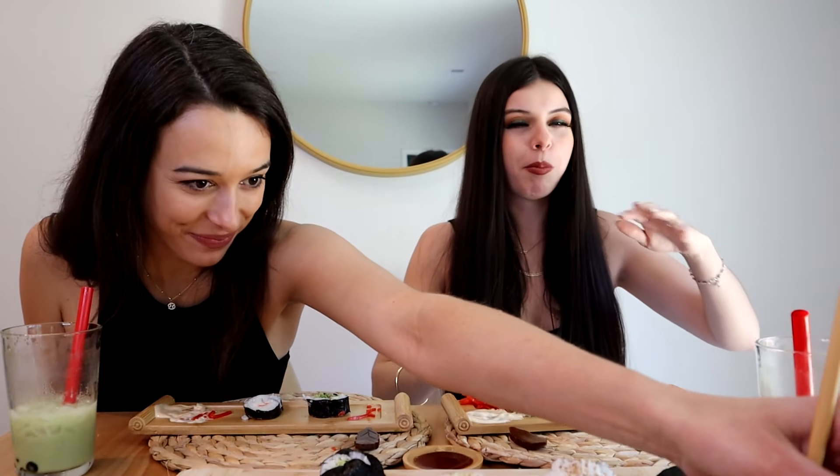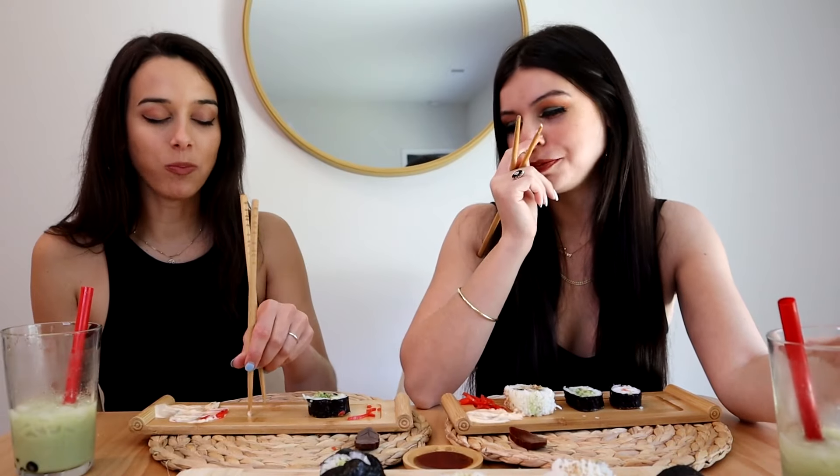I feel like this is a mukbang — we have all this food. We have to finish all of it! Just kidding. In a mukbang you have to eat everything on your plate — I don't think I've ever done that. It sounds terrible because I don't like to eat a lot at once. Mukbangs whenever I watch them, they eat like an obscene amount of food in one sitting.